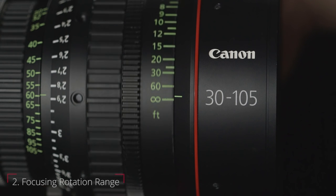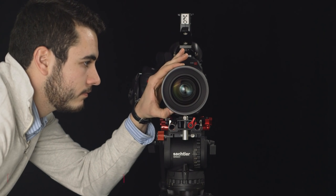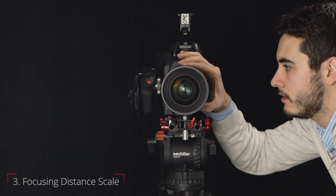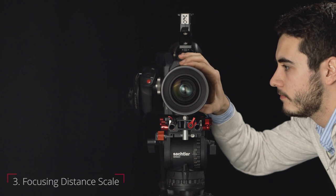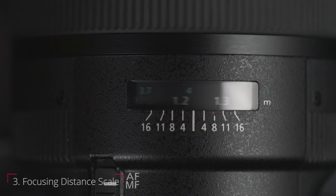Visually, notice that the focusing barrels are marked with the distance measurements. This tells you precisely where the lens is focused in relation to the sensor or film plane. Since operating a camera in the filmmaking world is a team effort, these markings are designed to be read from either the left or right hand side of the camera. This is in stark contrast to a still lens with their ambiguous top-mounted focusing scale.